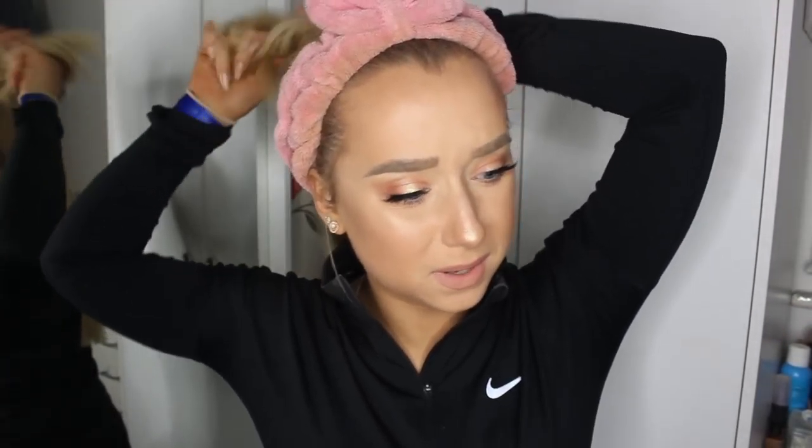Let's start with the hair. I've got this hair curler - it's the Babyliss, the largest barrelled curler you can get. I just got it from Argos when I was walking past. I don't want to do too curly of curls today - more of a wavy look. I'm going to keep my hair in this little section right now to separate the front from the back. I always lose my clips so I just don't have any anymore.